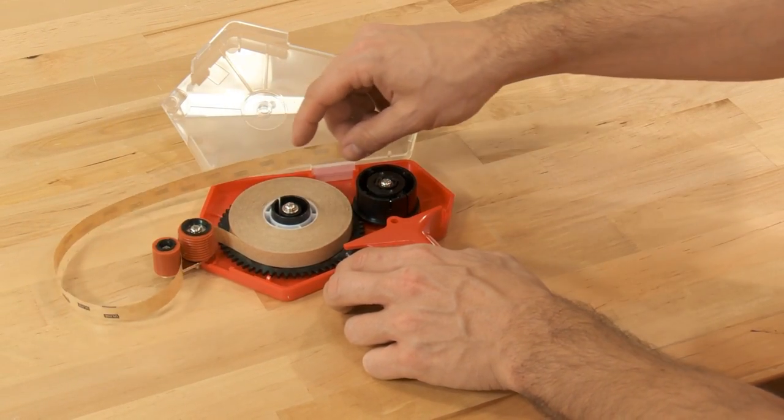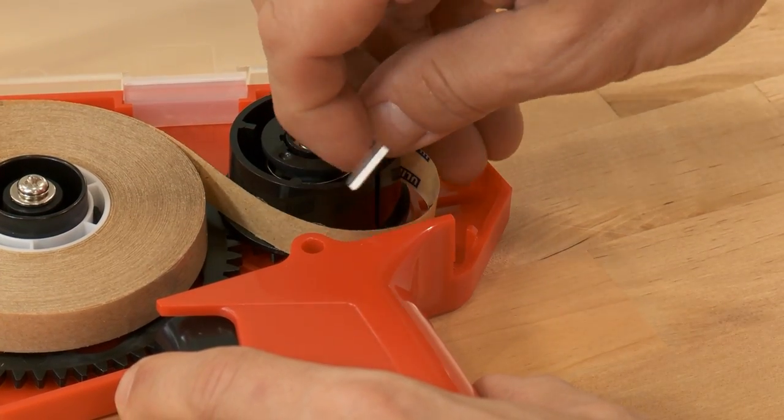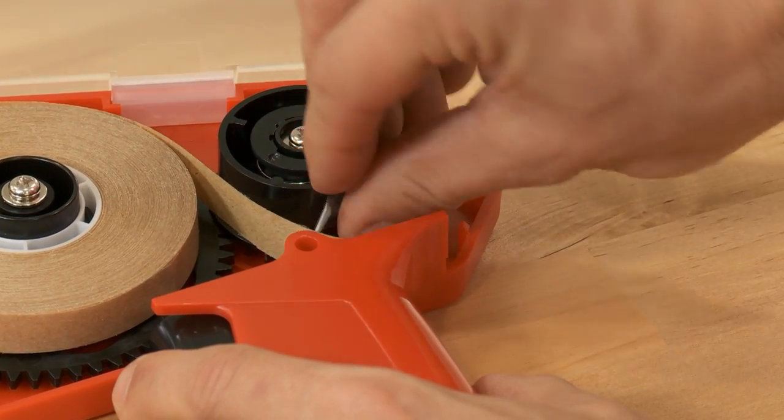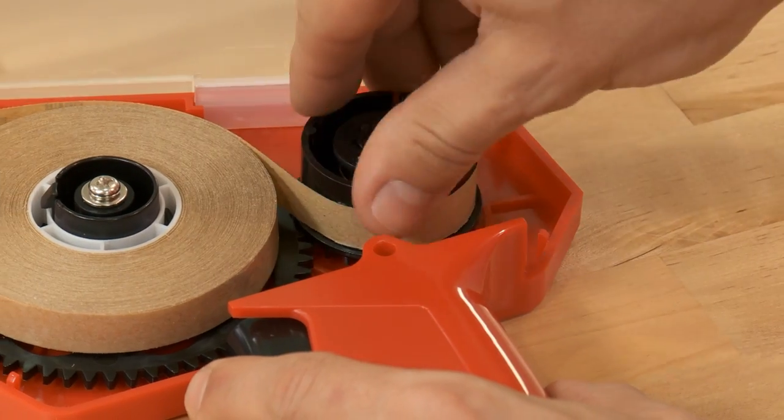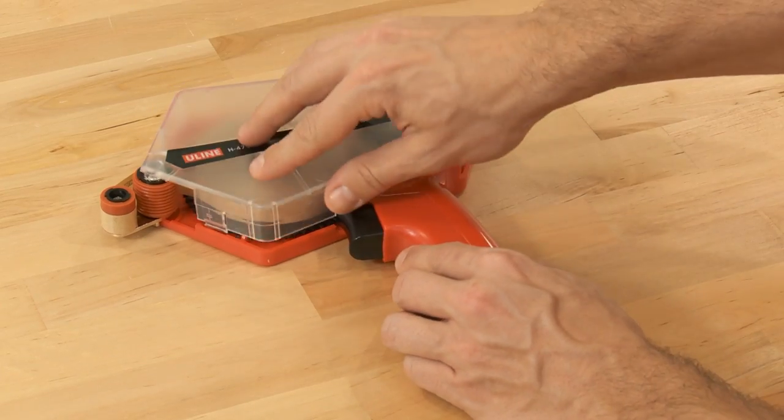Pull the leader over the top of the tape roll and thread it into the rewind hub. Release the trigger and rotate the rewind hub counterclockwise to tighten the liner. Close the cover.